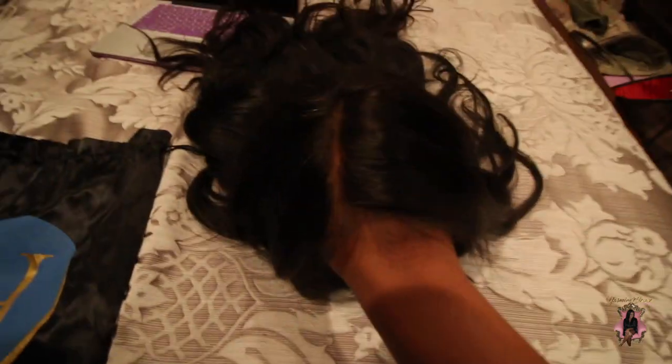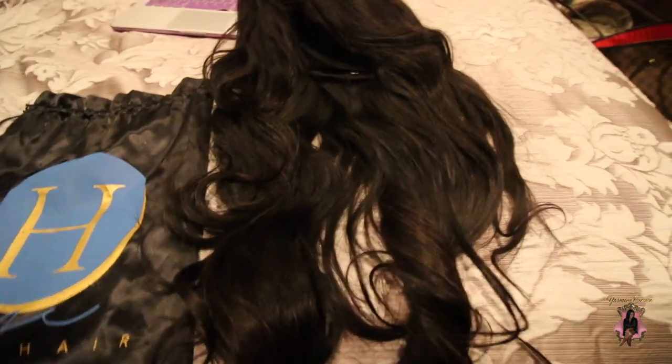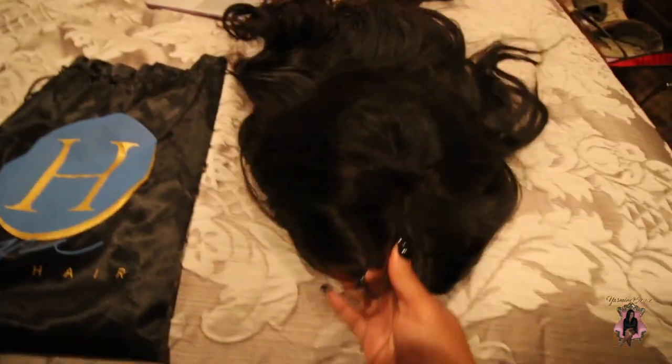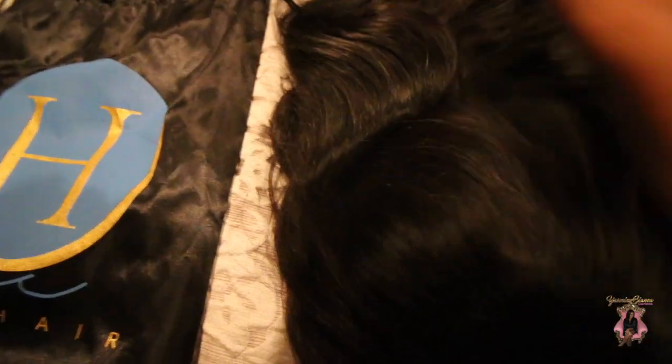This wig is really the bomb — the part looks so natural. It already came pre-plucked, but I plucked it a little more to my liking. I'm wearing it as a middle part, and with the lace on my wrist you can see it looks extremely natural. This is Indian hair and it still has a lot of natural hues and tones in it. The luster is amazing, and it's so heavy — probably about four to four-and-a-half bundles.